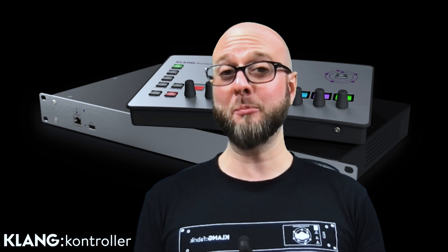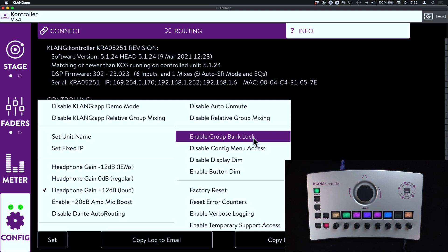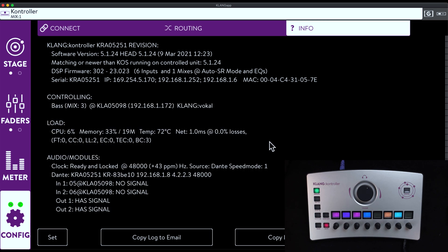Now let's talk about a few features that will help with operational security — keeping musicians out of areas where they could break something. We have the possibility to enable the group bank lock. If enabled, musicians can use the DCA groups and toggle between the two group banks, but all other banks are disabled, so they can only operate at level with the DCA groups. If that's not enough, we can disable the config menu access, which disables access to the system settings — so no matter how long the config button is pressed, they won't get into the system settings.